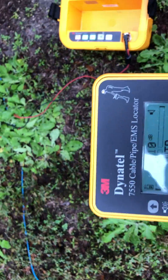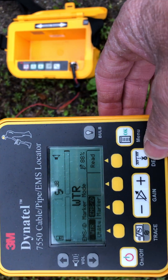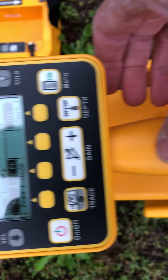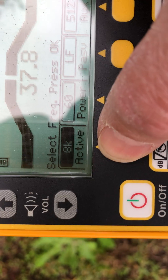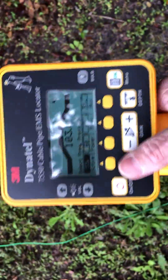We'll go over to the receiver unit, turn it on, and go to trace mode. In the menu I'll select cable/pipe, then set the frequency to 33k.